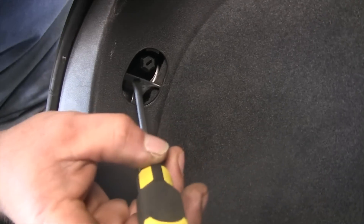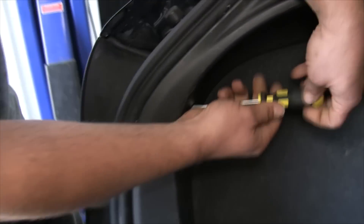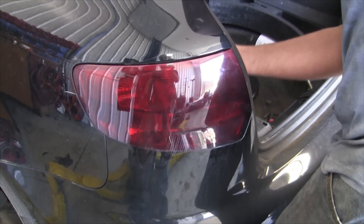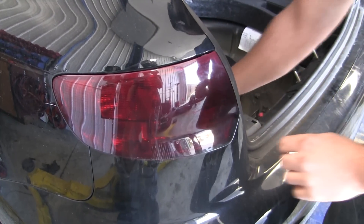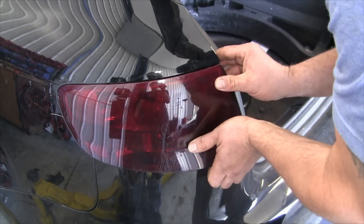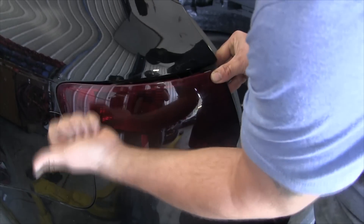Inside here you can take a straight bit like so — a socket will work too, I think it's a 12. These you just pull up and then out in the back, so you want to pull this in that direction.